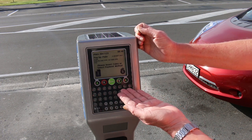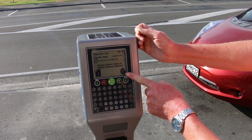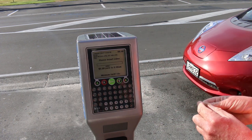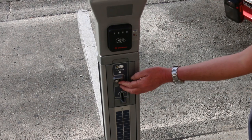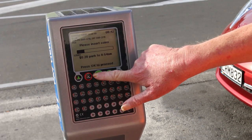The machine will then ask how you'd like to pay. You can pay by swipe card on this side or coins on this side. I want to pay by coins so I just push that. It'll ask you to put money in — the coin slot is the top one down here. Just push in your coin and follow the prompt, then push OK.